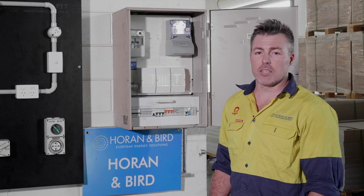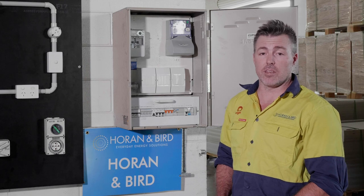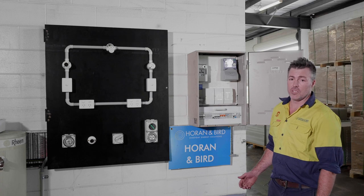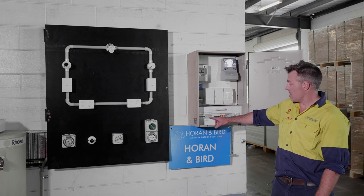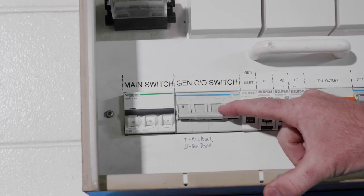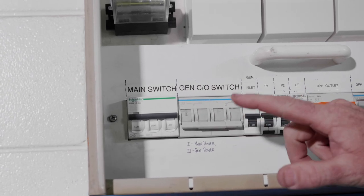Hi, I'm Matt from Horn and Bird, and today we're going to show you how to connect to your generator inlet and changeover switch. The first thing you'll need to do is look in your switchboard — you'll see your generator changeover switch. Position one shows you're on mains power, and position two shows generator power.